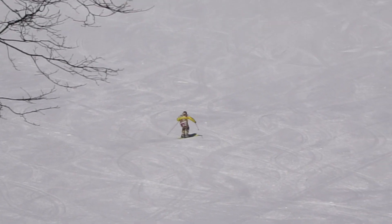Be brave. Move your legs and keep your shoulders stable. Then you can move far away from your skis and bring your crossover to an end.